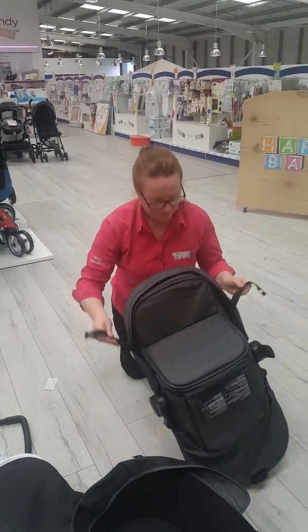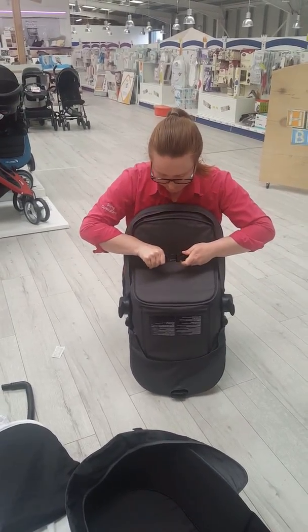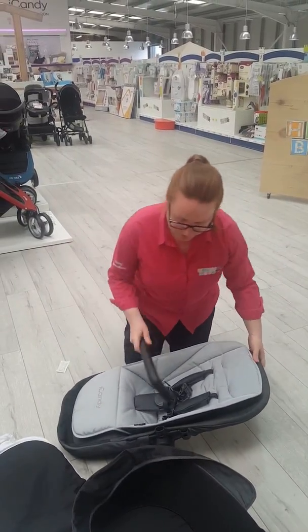Then take the two safety straps that you put around the top of the frame and clip them underneath the foot panel on your seat unit. Finally, add your bumper bar on.